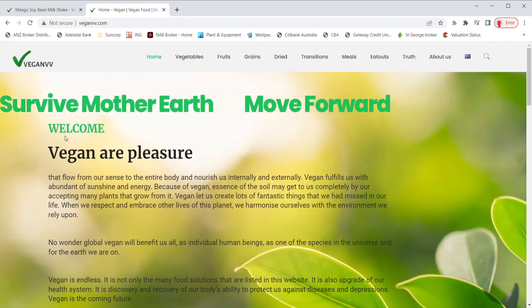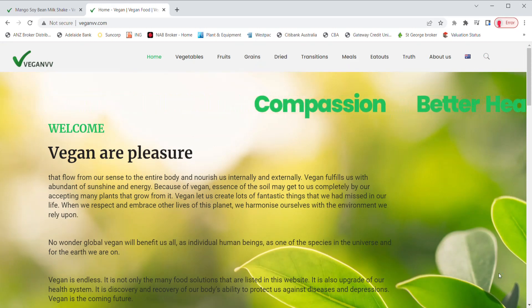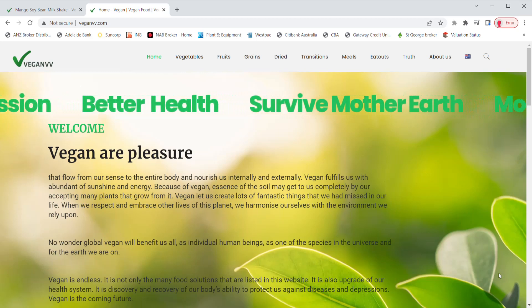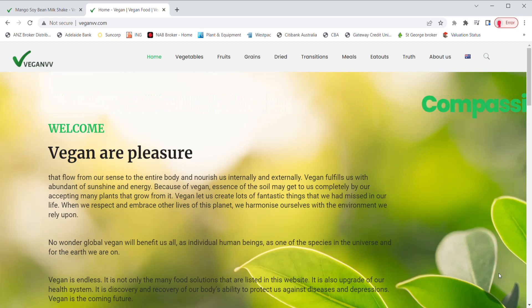VeganVV is still developing. More than 100 vegan recipes have already been filmed and are still under editing. Many vegan eat-outs are waiting to be listed on VeganVV.com. We will try our best to make them happen as soon as possible. So please visit VeganVV.com as often as you can. Thank you.